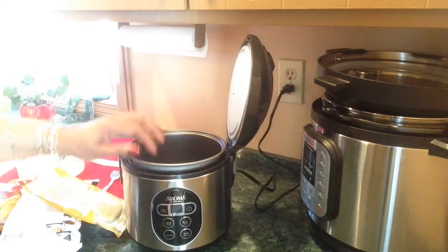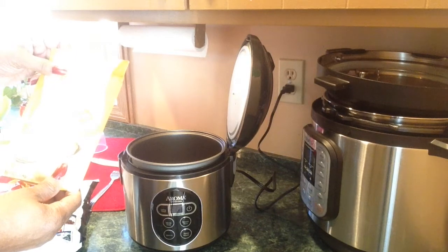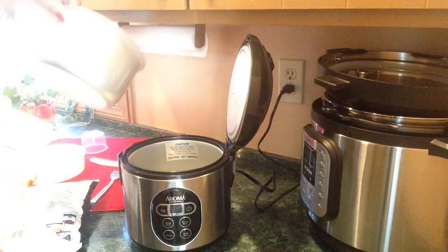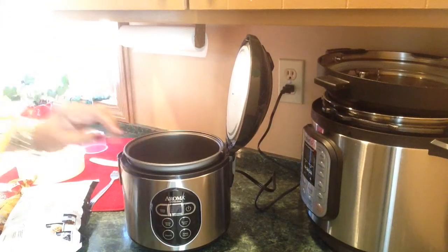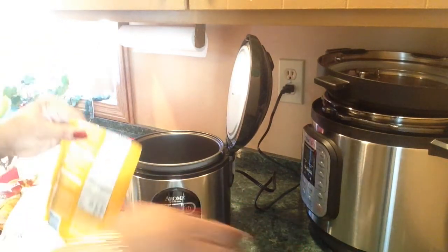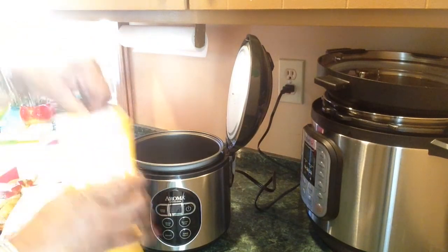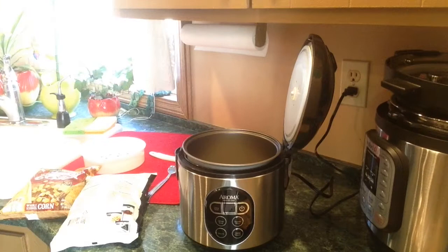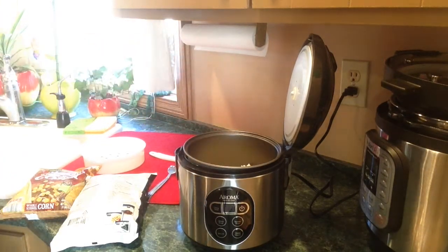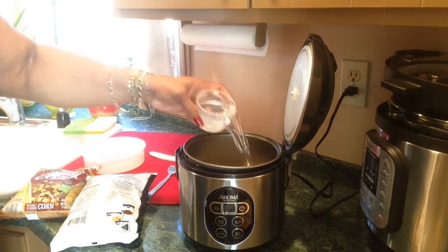Okay y'all. I'm going to dump my buttery home style complete potatoes in this pot. You see I have this in here, because you never dump anything directly in there. It says on the package to add two cups of water — two of these cups. I hope I'm doing it right. My first time cooking in this thing.